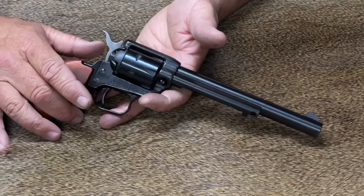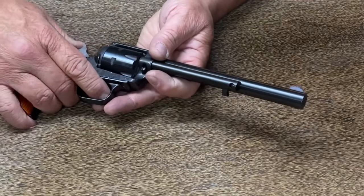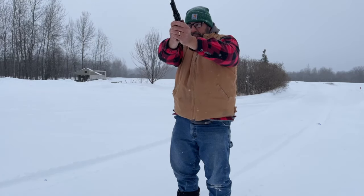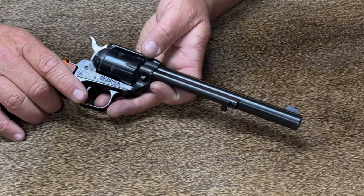As far as function of the gun goes, it's your basic single action — you have to cock it to fire each round. I probably fired 150 rounds out of it today. I had no issues with it. The cylinder indexed perfectly every time. It fired every round I shot. I didn't have any misfires or anything of that effect. It functions just exactly like a single action should.